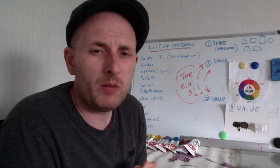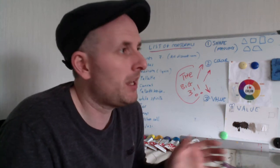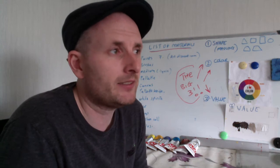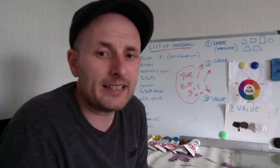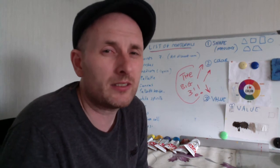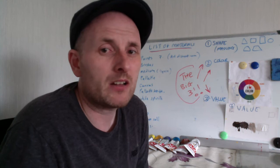What we'll be working with for the colour is a system called the Michael Wilcox system. It's amazing — it changed my artistic career forever, to be honest, learning this. And I'm going to give you an introduction to it. It's something that I feel if you followed up on, you would get a lot of benefit out of.